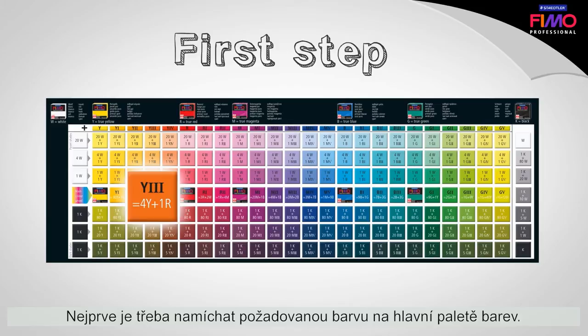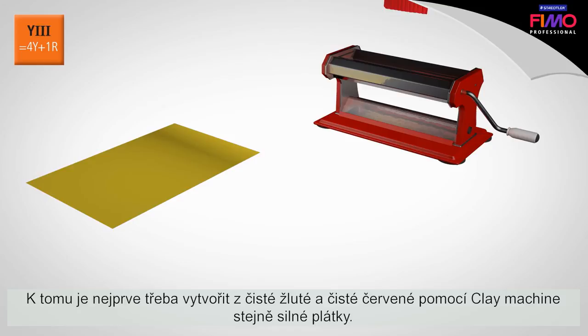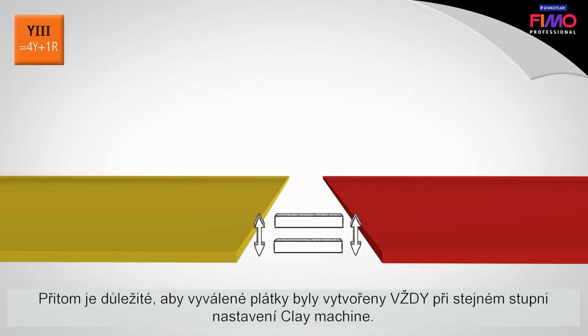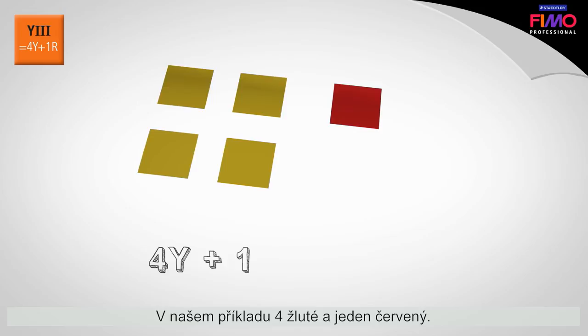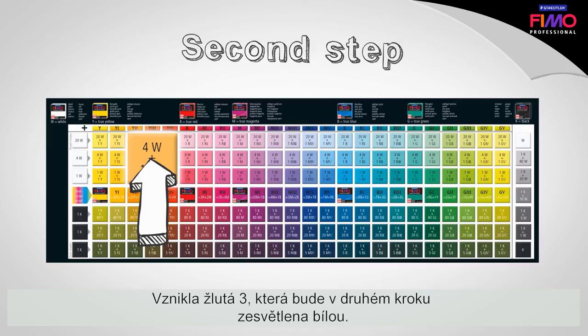First, mix the desired color on the main color circle. Use the clay machine to produce plates of even thickness with the True Colors True Yellow and True Red. It is important that the sheets are always rolled with the same setting on the clay machine. Then use the cutter to cut out the exact number of pieces according to the recipe. In our example, that is four yellow and one red. The result is Yellow 3, which will be lightened with white in the second step.